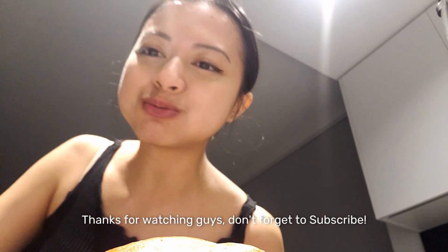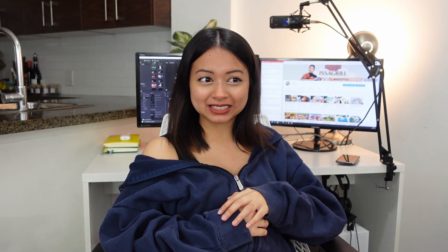Thanks for watching guys, don't forget to subscribe. This week we featured some ground meats. Next week we'll be featuring some seafood — I was trying to go for like puffer fish, but yikes. Make sure you guys subscribe and hit the like button. I can't wait to see you guys next week. Thank you so much again for supporting me throughout this whole journey. I will see you guys later, bye!